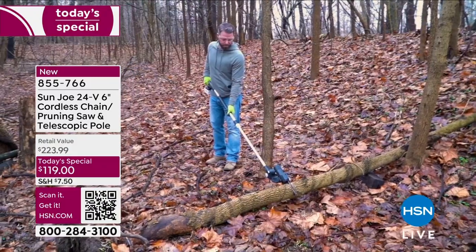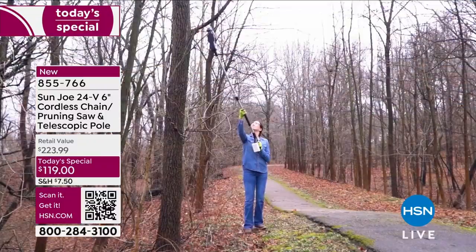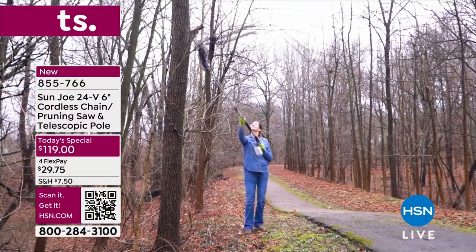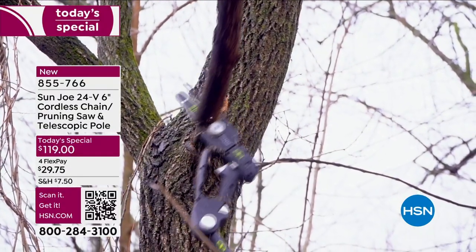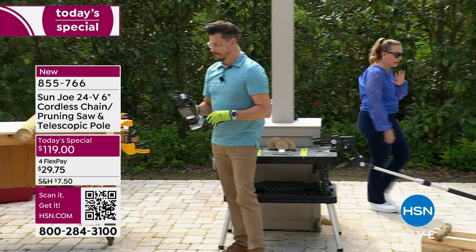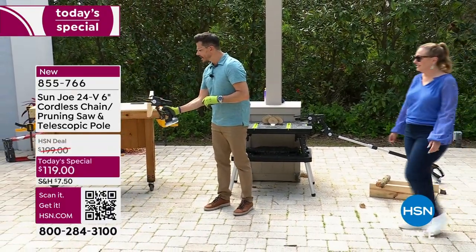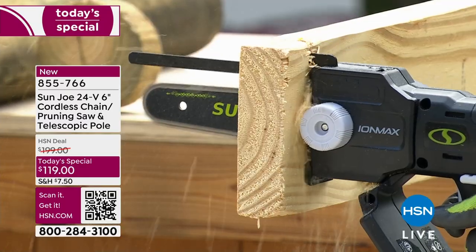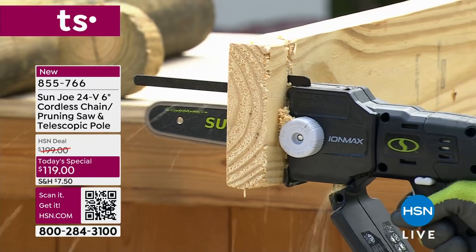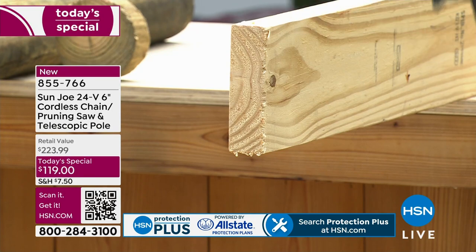If you can hold a blow dryer, you can use this chainsaw. When I think of chainsaws I think of horror films — they're unwieldy, you've got to have a gas can, you've got to keep gas in the house. This is a game changer. To start it, you push in the safety button and then just hold the trigger. You don't have to push; just let the weight keep it straight down. Start with the blade all the way against the piece of wood.